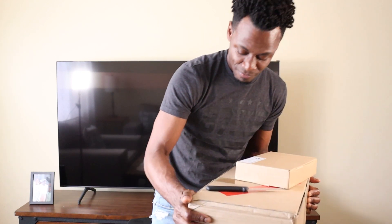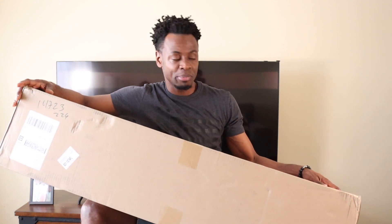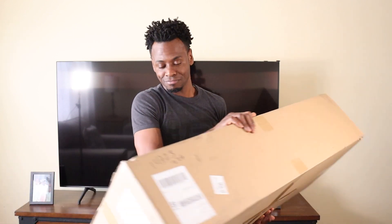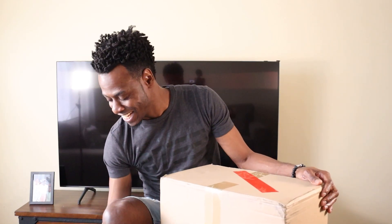Let the unboxing begin! This thing took a while to get here. I actually purchased it for my birthday in November, but it took some time in shipping and then the one that I wanted was out of stock. It took some time to get this one to me — not necessarily the one I was hoping for, but let me see if it will grow on me. Since they took so long to send it, I did ask for something in return.